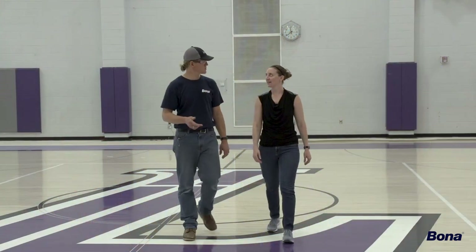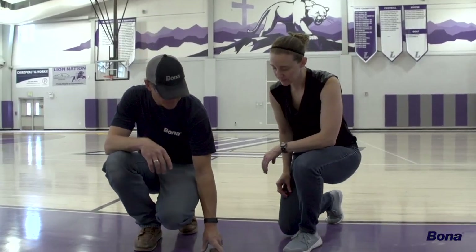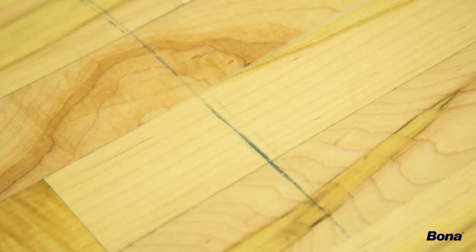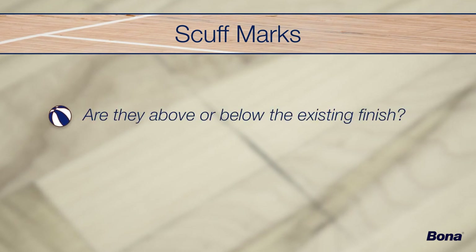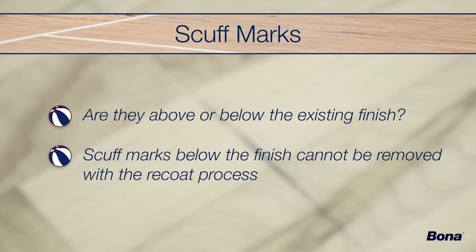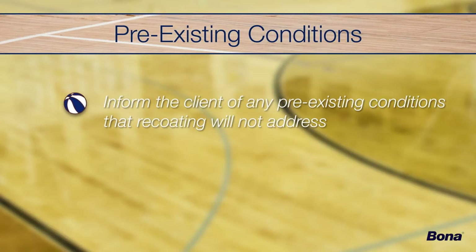Before starting any work, be sure to have a discussion with the client about what they should and should not expect from the recoat process. Indicate any pre-existing defects such as damaged wood, peeling finish, paint issues, or anything else that might interfere with adhesion. Check for scuff marks and identify if they are above or below the existing finish — any marks or blemishes below the finish cannot be removed with a recoat. Check the baseboards and surrounding areas for damage marks and dried finish from previous applications, and indicate to the client any pre-existing conditions that recoating will not address.